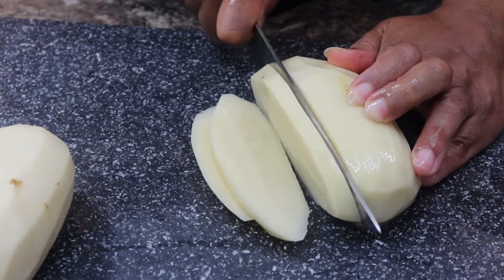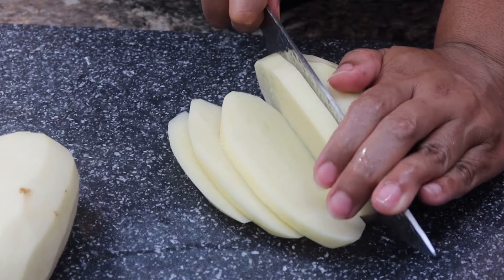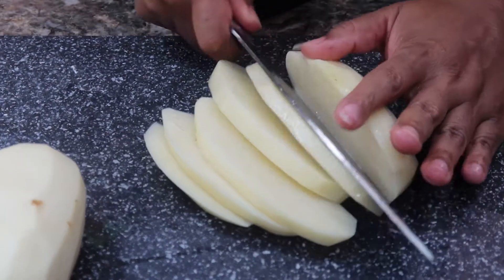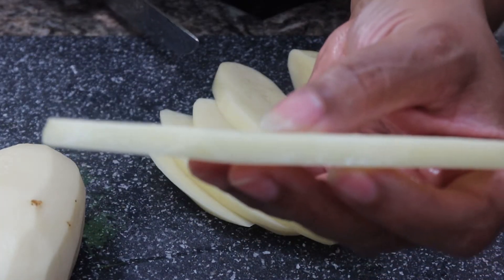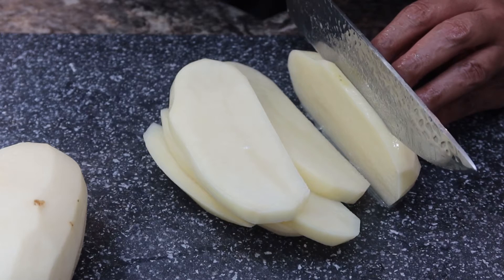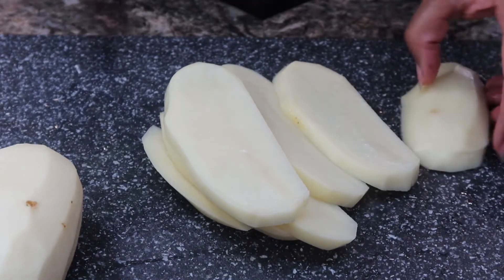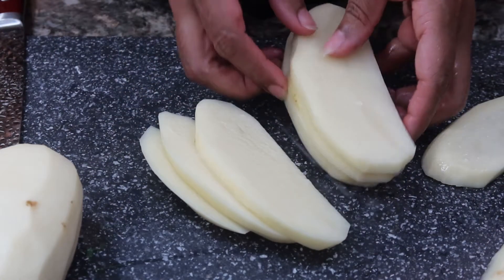Now that we have that flat surface, what you want to do is go ahead and cut your potato lengthwise like this. You don't want to make them too thick — this is the thickness that I'm using.